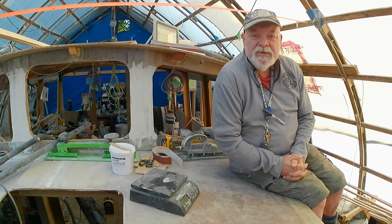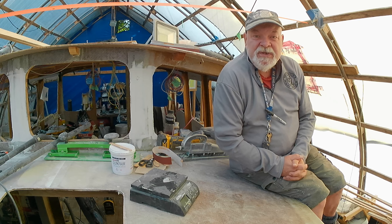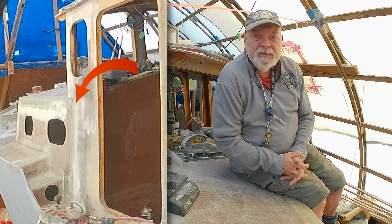This video this week is all about fairing. Yeah, I know, again — it seems to be all I've done for the last little while. I'm sorry, but it's just one of those jobs that has to be done. There were a couple of large defects on the cabin sides where the forward cabin meets the main cabin that required a tremendous amount of fairing to get them to blend in and look natural.